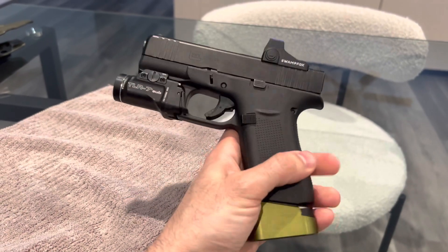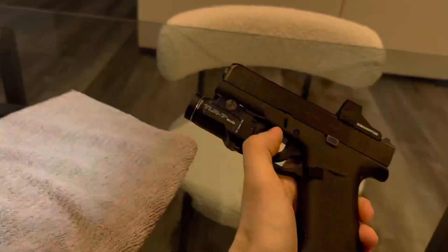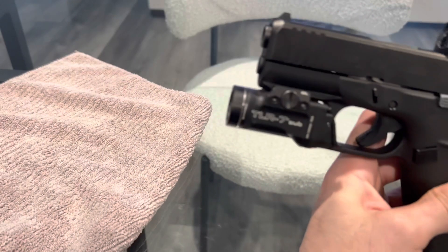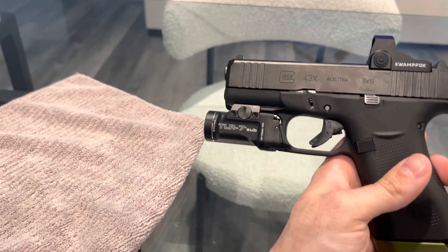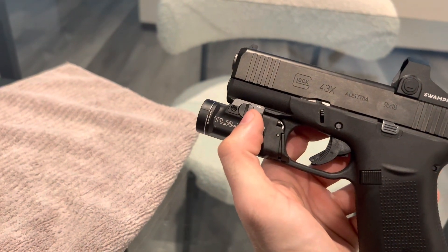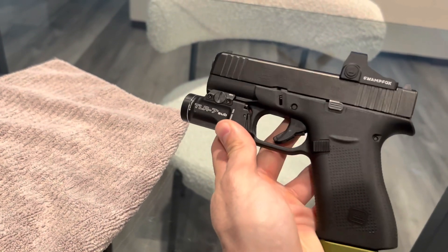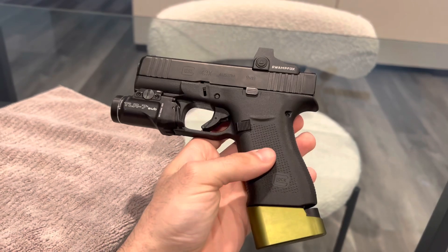Next we're going to talk about the TLR-7 Sub. It fits perfectly on subcompact guns, it is super bright — I think it's 500 lumens. I got it from Amazon for about $130 to $140 with tax. I've shot numerous rounds through this gun and sometimes the little bolt here will loosen slightly, but it's still totally solid overall. I think it's a great light.